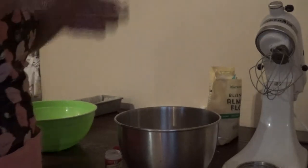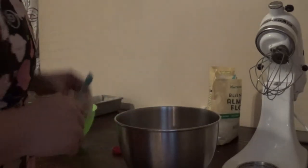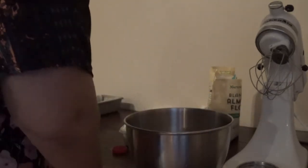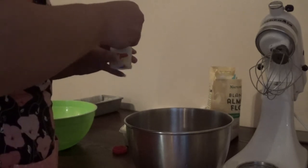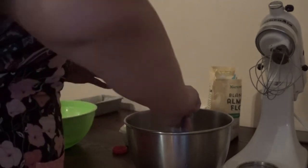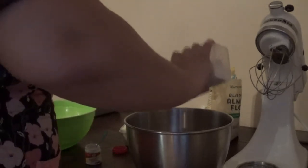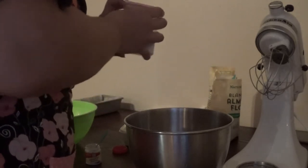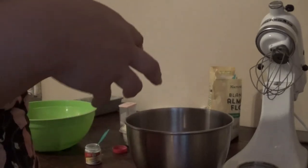It's a quarter teaspoon of the cream of tartar. So first things first, you're going to add your quarter teaspoon of cream of tartar into your egg whites and a pinch of salt. Then you are going to mix it for about a minute or two on high speed just to get those stiff peaks.